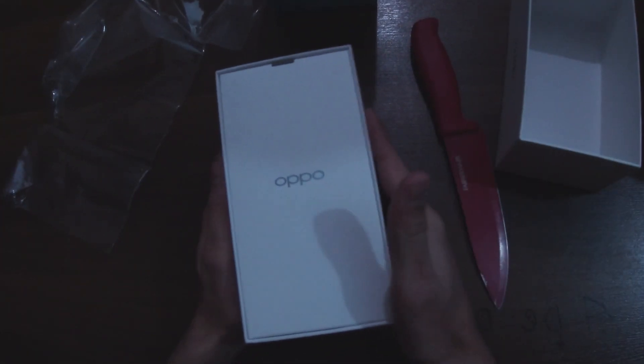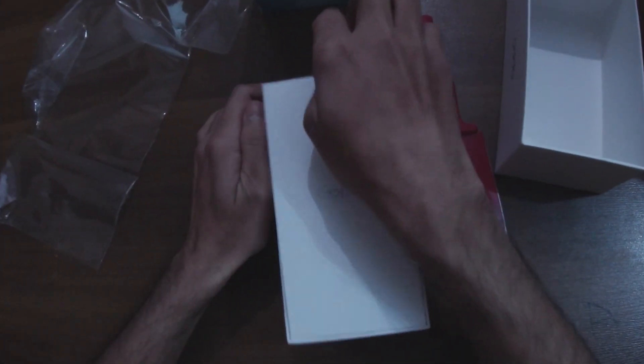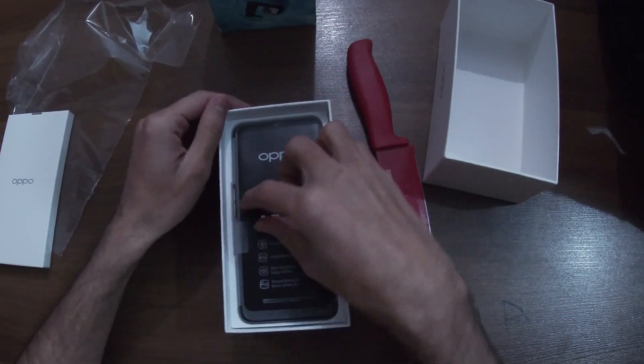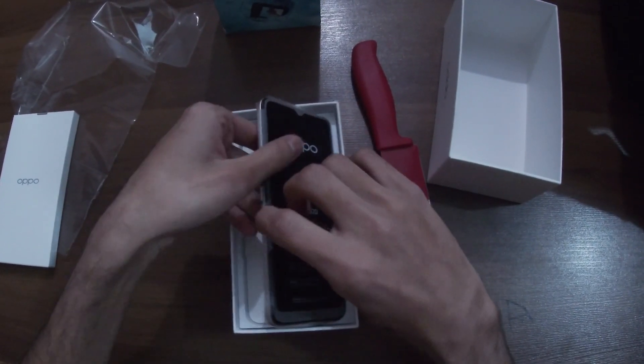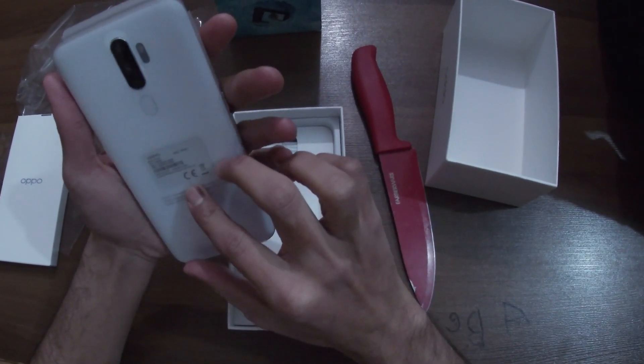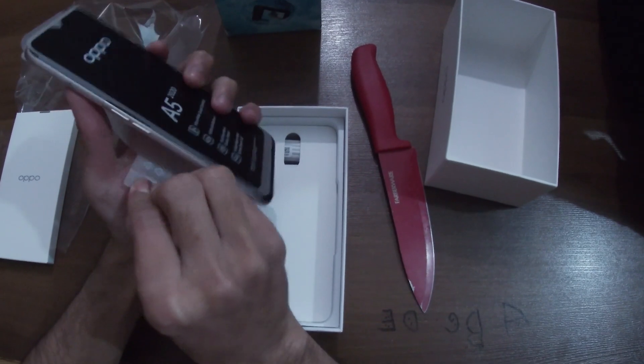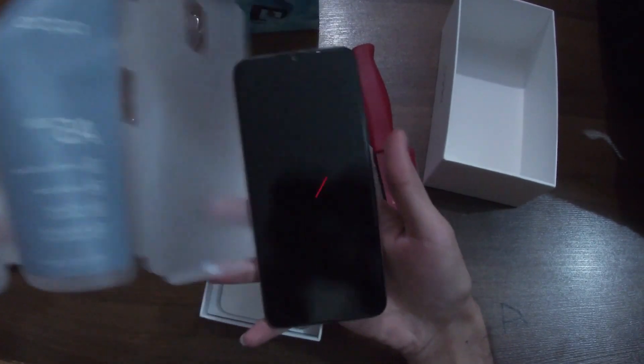As usual, on the top we get the paperwork, which is here. I'm going to review that later; for now I'm going to take out the phone.